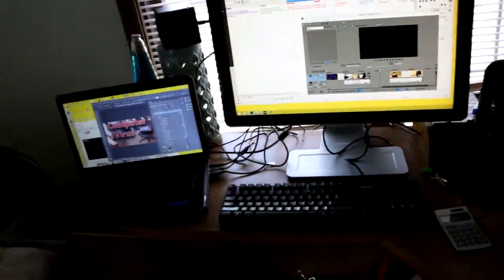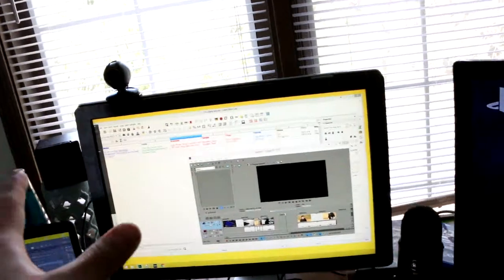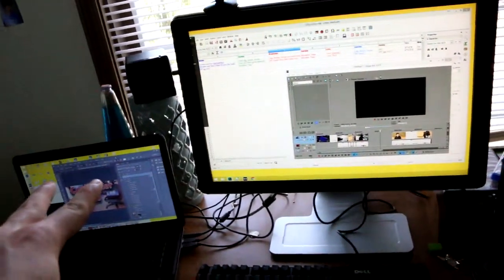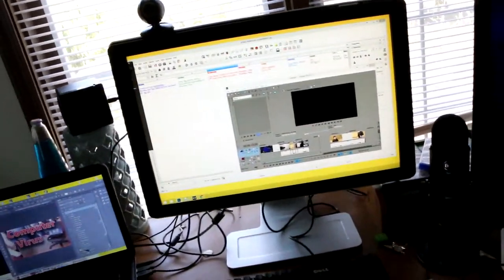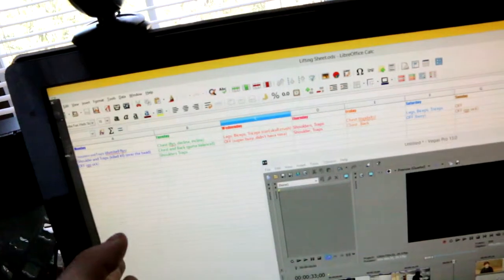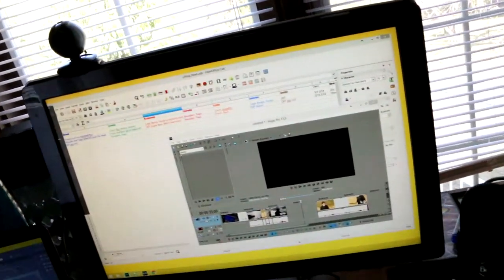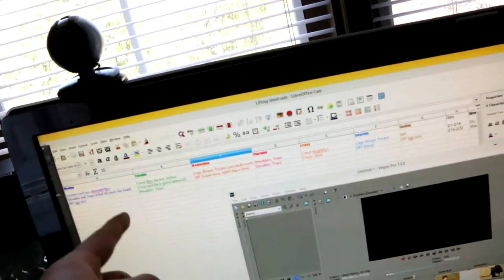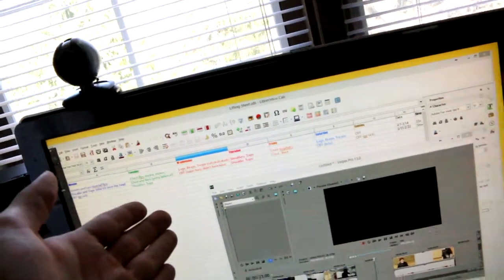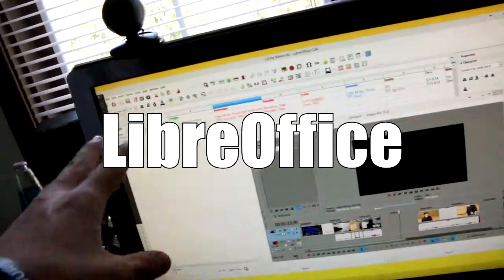Right here is my bigger monitor — these two are connected, just extended. I have my workout schedule displayed on it. I also have another one of these where it shows the things I want to buy and things I need to do. It's really helpful — it's not Excel, but it's called LibreOffice, I think. It has spreadsheets you can stay organized with.